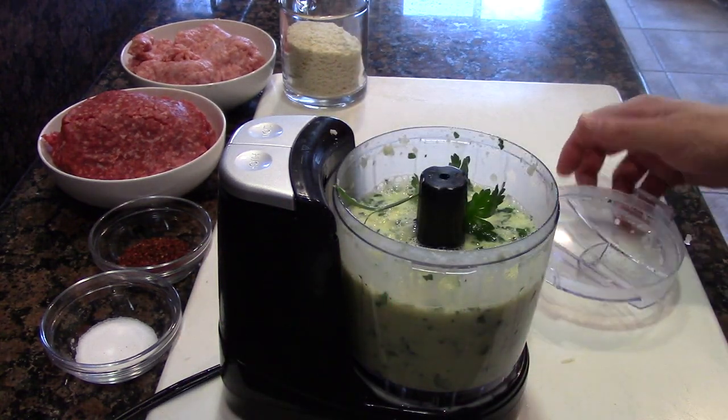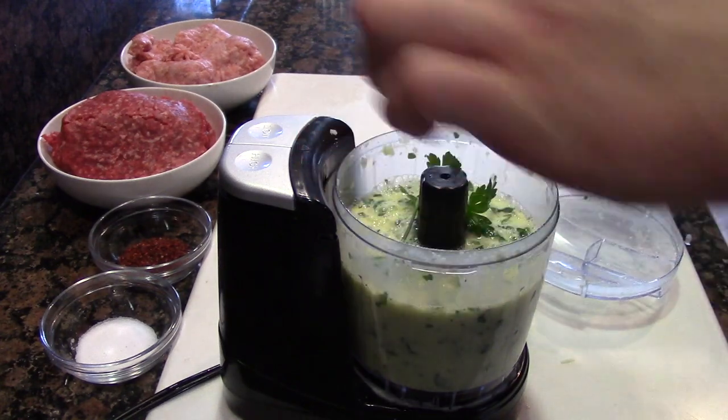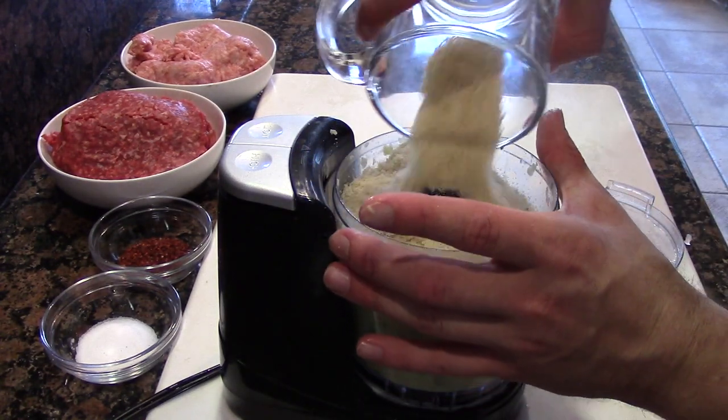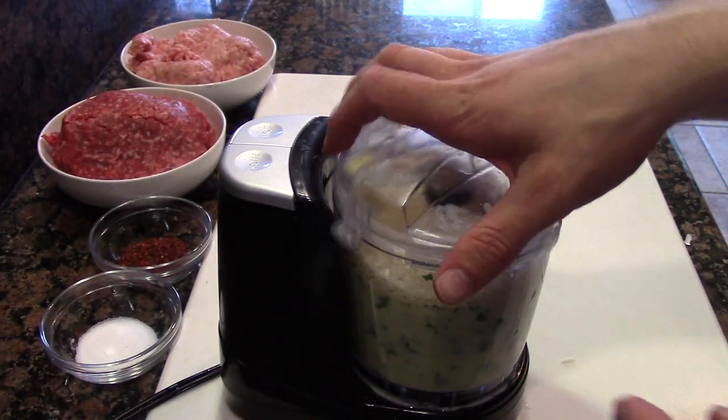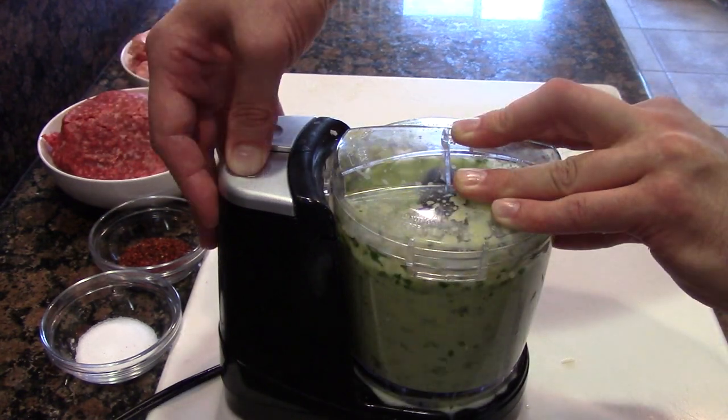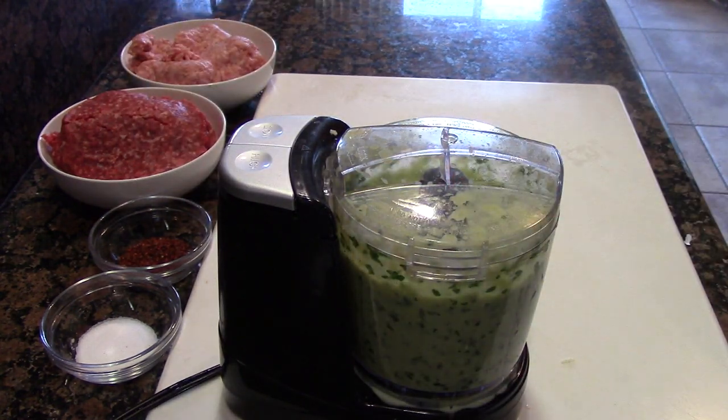Now I like to finish with our panko breadcrumbs. This is going to be a really nice binding agent for the meatballs. Just another quick blitz and we're good to go. See how easy and quick that was?